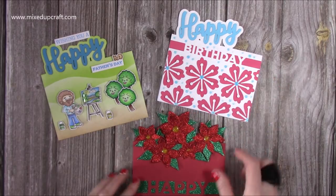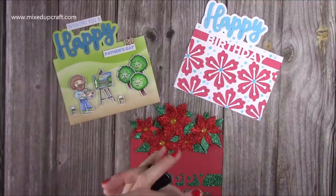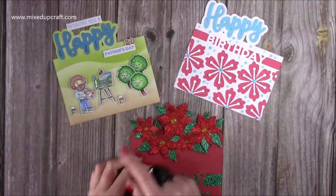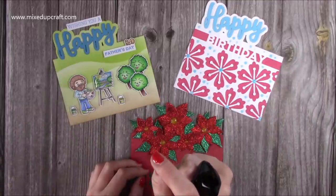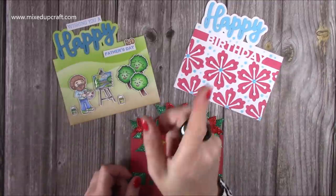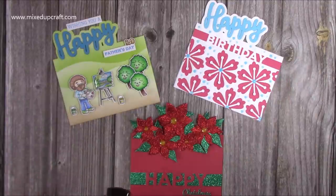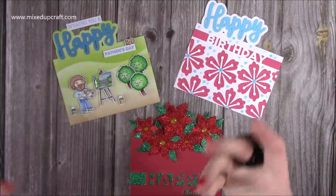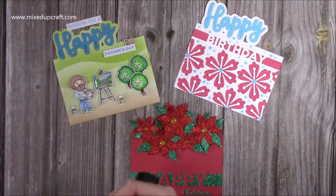Hopefully that's inspired you and given you some inspiration on how you can use your dies. The full Facebook Live will be linked below. Thank you for watching. If you click on one of these boxes here, there will be the partial die cut Hoppy Easter card. I'll also link something else that might be similar and of interest. Click on my face to subscribe to the channel if you haven't already, and click the bell for notifications when I upload. Thanks for watching and I'll be back again very soon — bye!